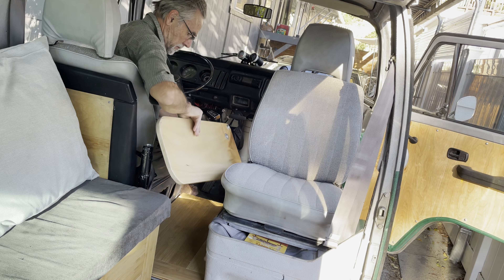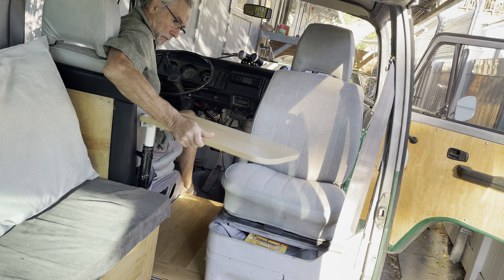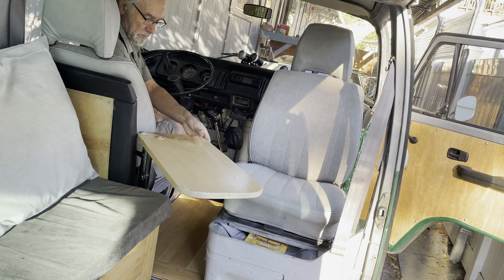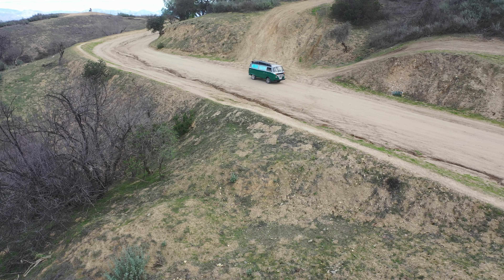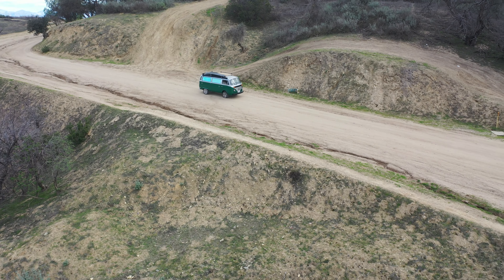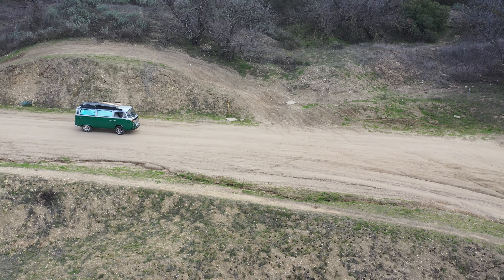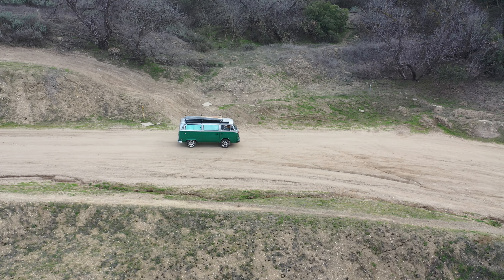There's a table inside which stows next to the driver's seat and works for both the bench seat and the passenger seat. So there you have it folks — the green bus renovation story. Hit the like button and subscribe so you'll be informed of all the great places I go.